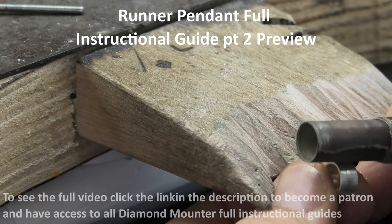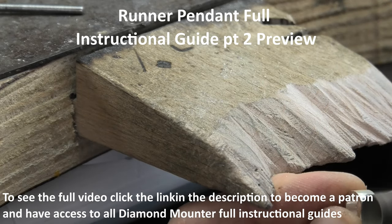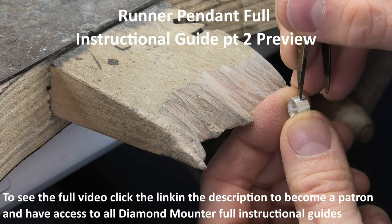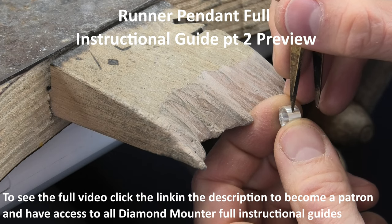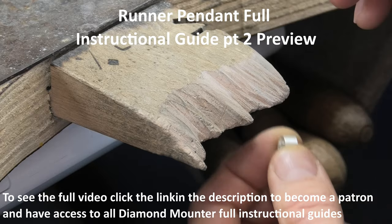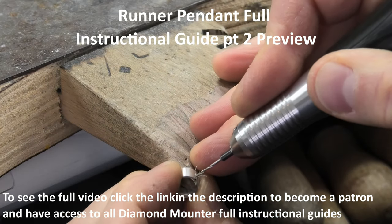Next I'm going to drill some holes for the chain to go through. You want it to hang straight, because not only is that just the best thing for a pendant, it also is just going to run nicer as well. If it's kinking like that, the chain's not going to run very well. Looking from the side, looking from the top.